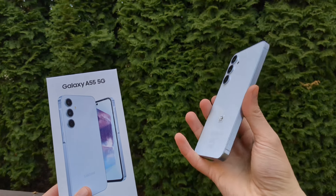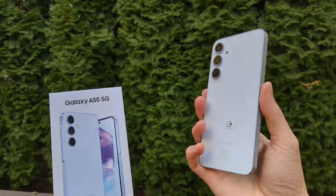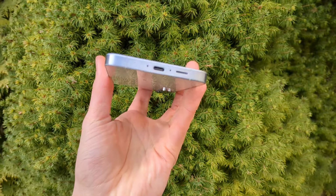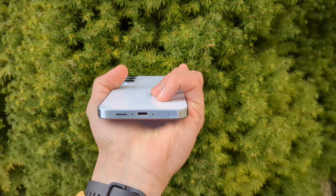Could the new Samsung Galaxy A55 be actually one of the best phones you can currently purchase? In this video we'll find out. Compared to last year's A54, we now got a full metal build quality on this new A55, and it feels absolutely great in hand — mega premium, basically.